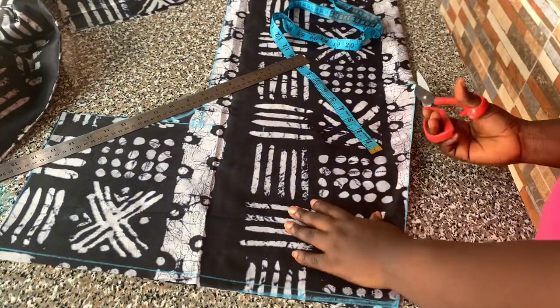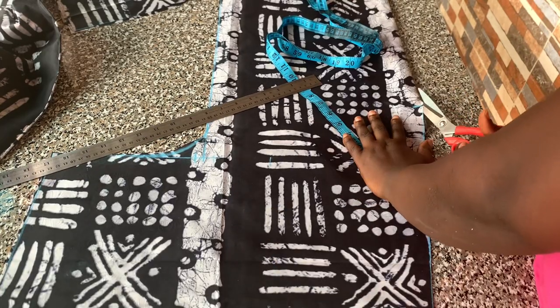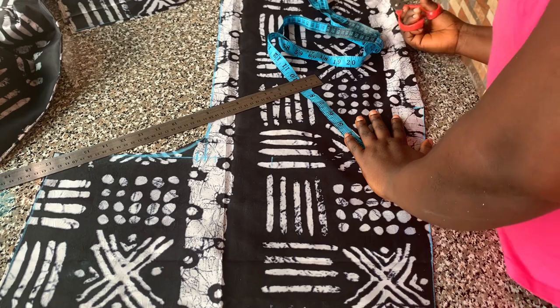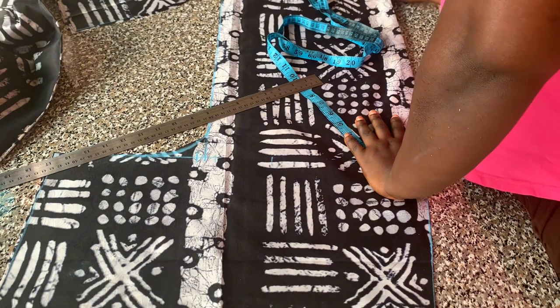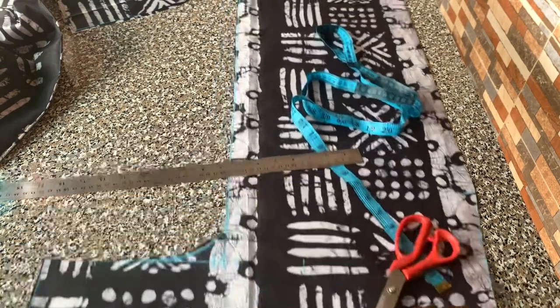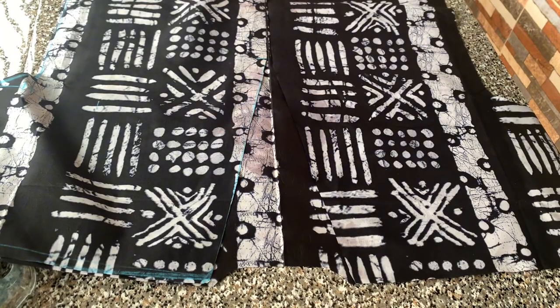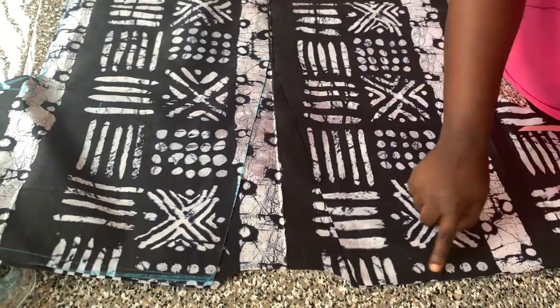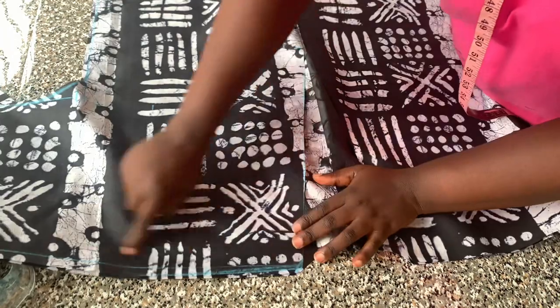Then I'm going to slash that open to the hem of the jacket, just like that. That is all for the front pattern, so we start joining our pieces together now. We'll be joining the front and back by the shoulders.